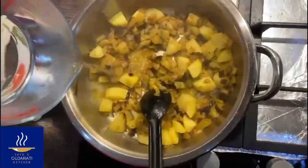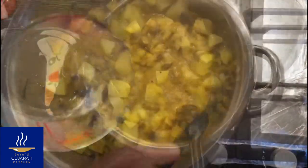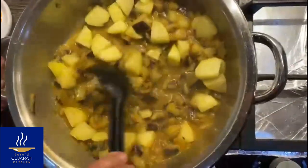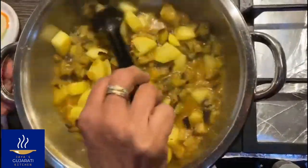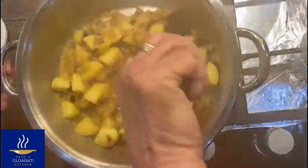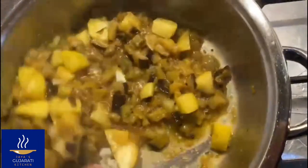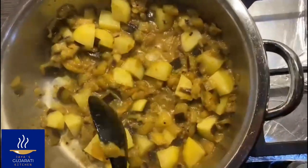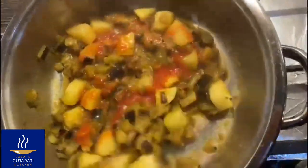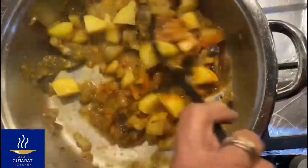Then we add the hot water and cook for another 5 minutes. Add the tomatoes and again continue cooking on slow heat until the potatoes are thoroughly cooked.